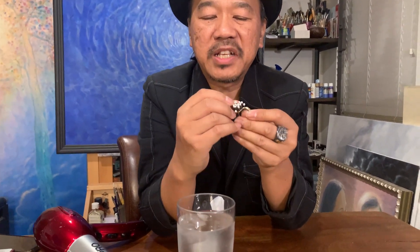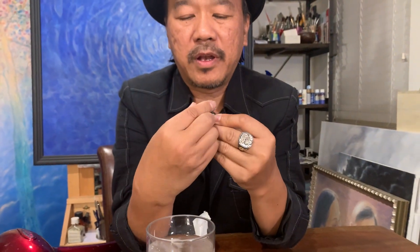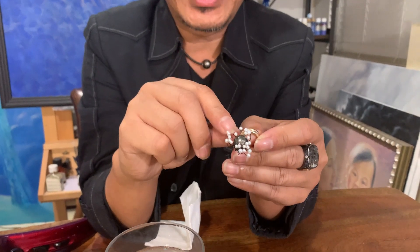You can actually change the shape of this ring. You can make it into, let's say, a heart shape today. Okay, there you go. And you can change it into any shape you want.